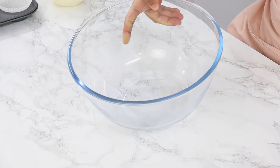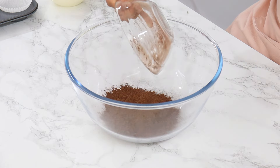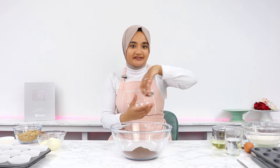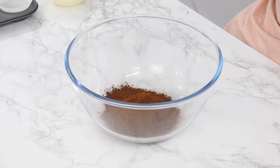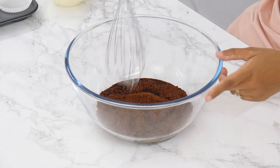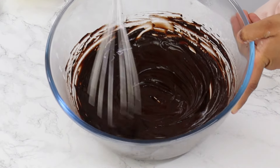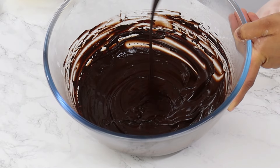Next, in a large bowl, add in 75 grams or three quarters of a cup of unsweetened cocoa powder. For a richer, deeper flavor and color, I would recommend using Dutch processed cocoa powder if possible. Then add in two teaspoons of instant coffee powder and 150 grams or two-thirds cup of hot water, and using a whisk, give that a good mix until it's nice and smooth. The hot water is just going to help bloom the cocoa powder so that it releases more of its flavor.